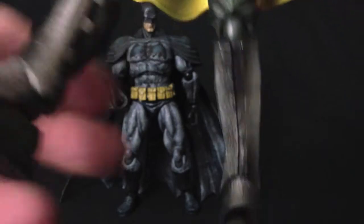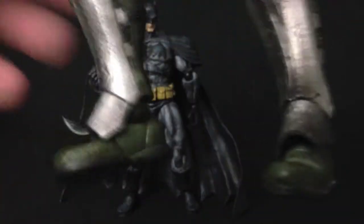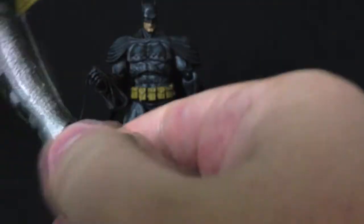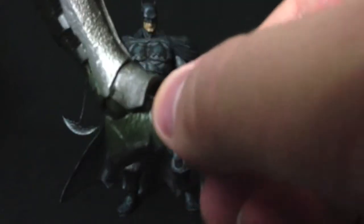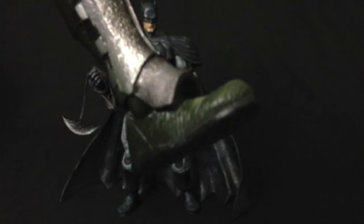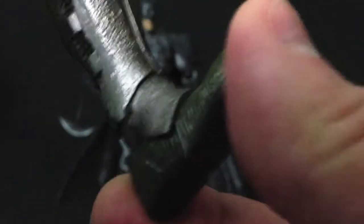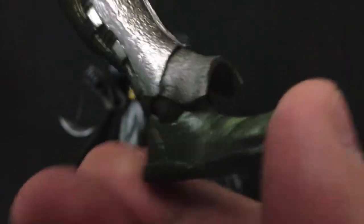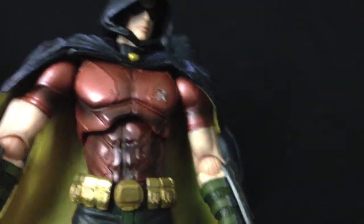A lot of people have complained about how ugly the knee joint looks on many of the figures. Going back to the articulation, you've got two points of articulation on the foot: you have the tip of the boot which is on a swivel, and then you have the actual ankle which has a ratchet ball and hinge joint. So a real nice smooth range of movement — that's pretty much the articulation with Robin.